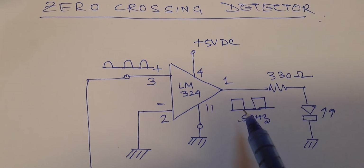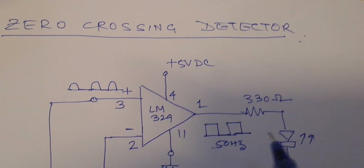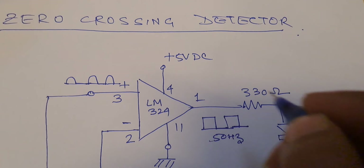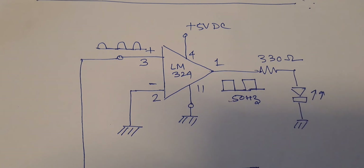We can see there is a positive edge of the pulse. The output I am getting is approximately 1.7 volts AC. We will verify this on the multimeter. This is the basic circuit of the LM324 used as a zero crossing detector.